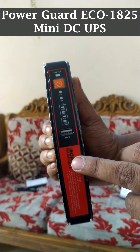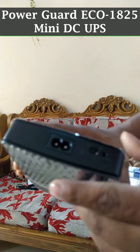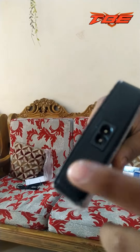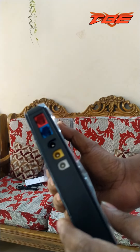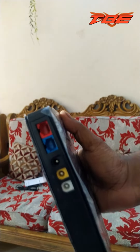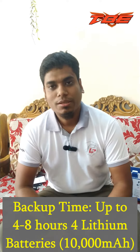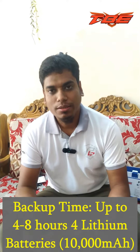This is the power guard. This is the charging port. This is the reset button. This is the AC line. There is a power guard for this power. I would like to share this power.